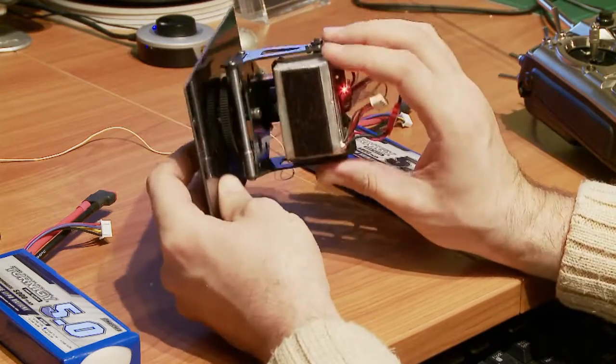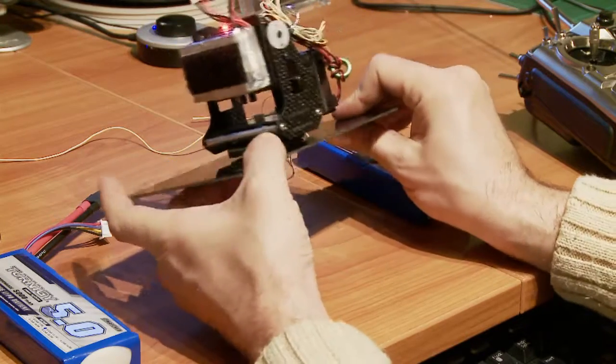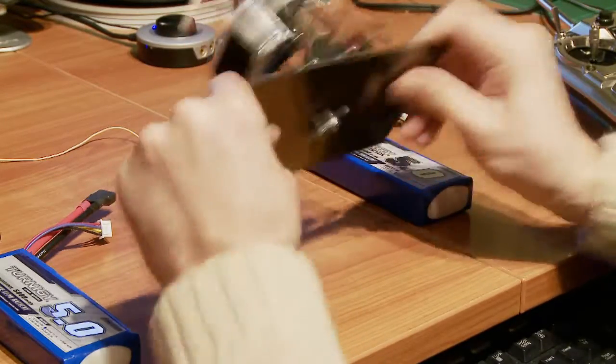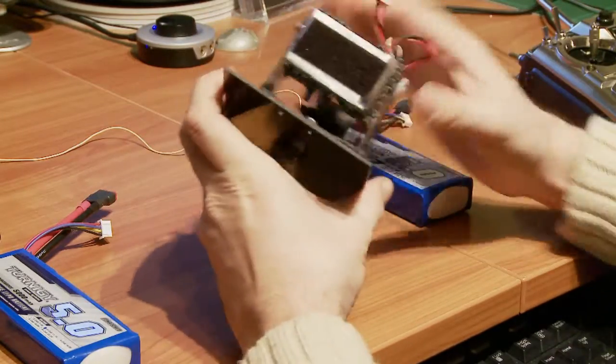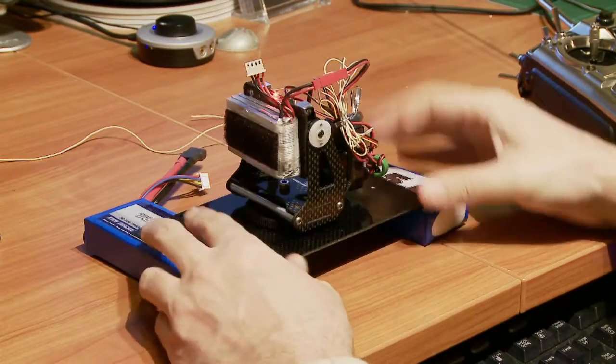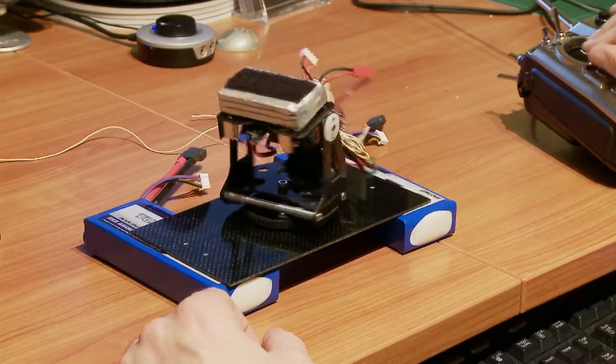This battery is only about 90 grams, so it's pretty insignificant in terms of weight. Basically it's solid. And again, you're going to be stripping your servos before you do any damage to the pan and tilt.